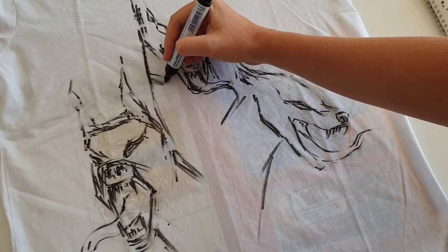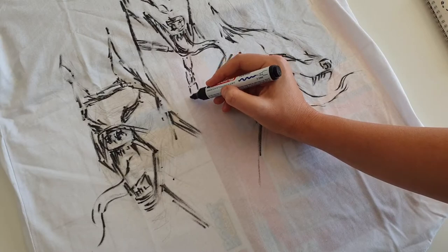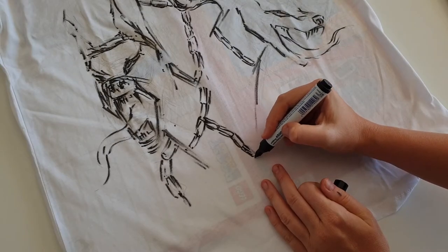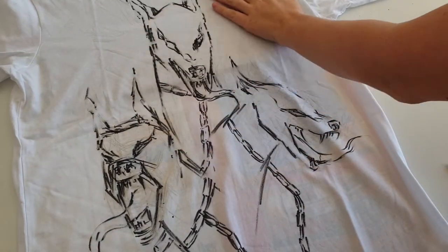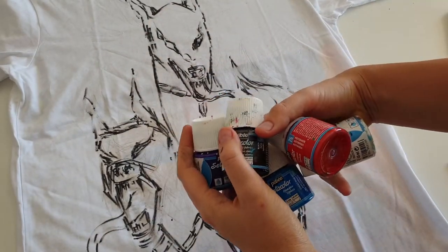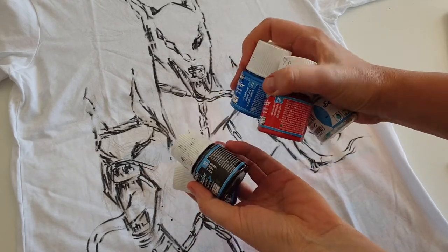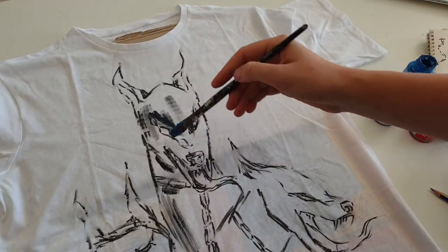Chains, collar, and leash - chains are gonna be an important detail of the design. The colors I'm gonna use are mostly black, but also a bit of blue, a bit of purple, a bit of white, and red for painting the eyes and tongues.